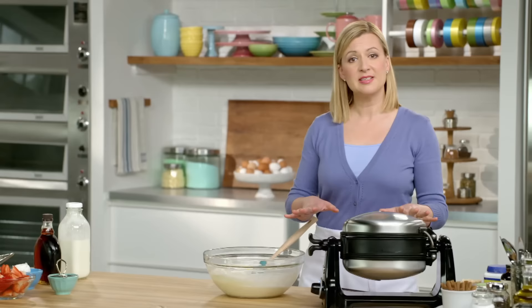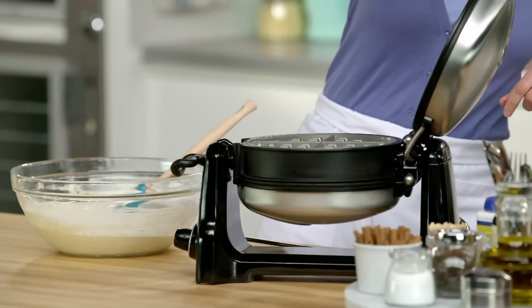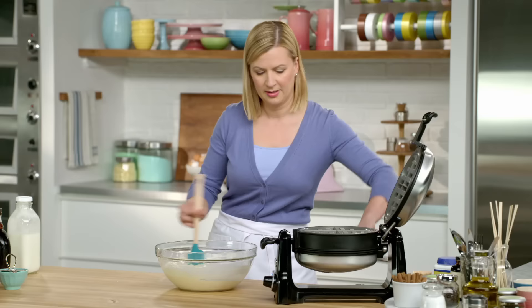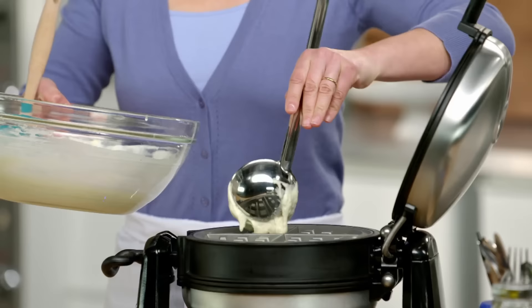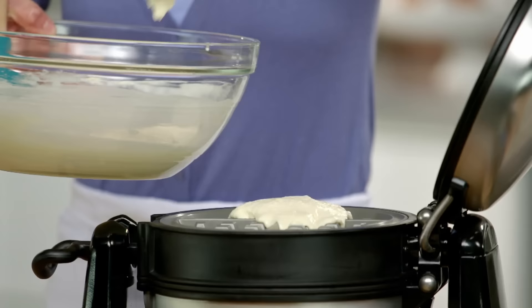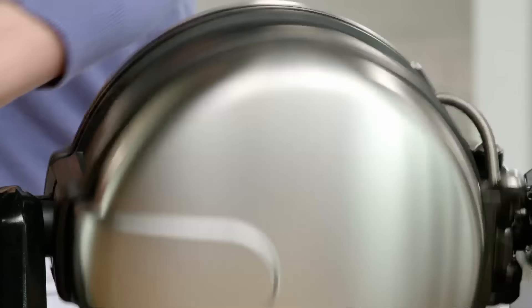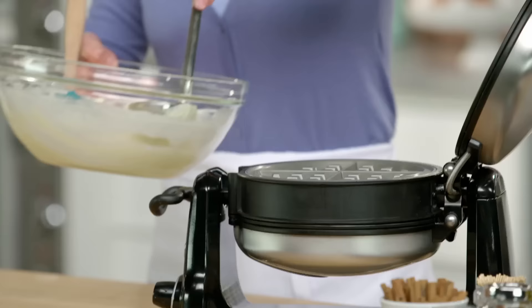For this size waffle iron, I get four giant waffles. It's already heated. When you add the batter, you don't have to fill the waffle iron completely — that batter will expand and fill every little space. I'll flip it over. I find generally a waffle of this size takes about three minutes to cook.